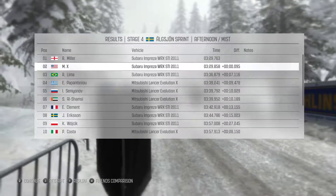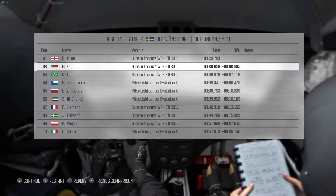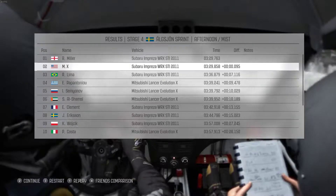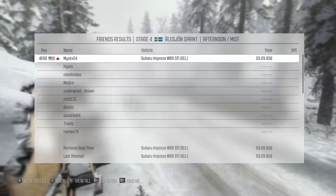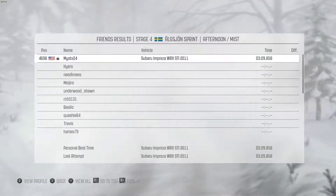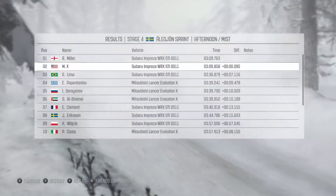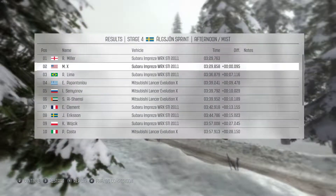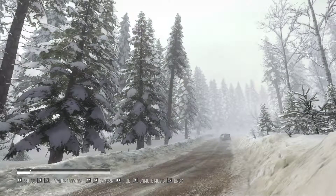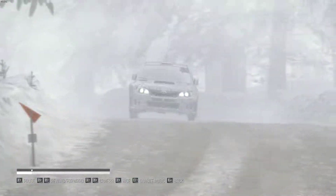329. Oh man, I was just barely off. Although it wasn't Lima this time. I think Lima is the one that keeps winning. I'm going to check out my friend's comparison real quick, see if anybody's on the list. We don't have anybody, not for this anyway. I want to watch the replay, but I'm not sure which button it is on my wheel. Got it, we're going to watch the replay of this one.